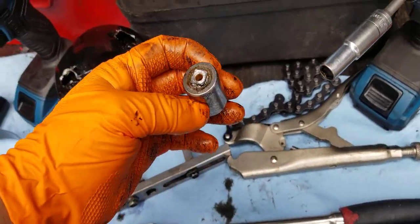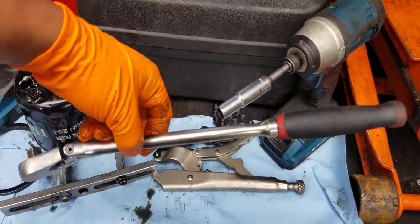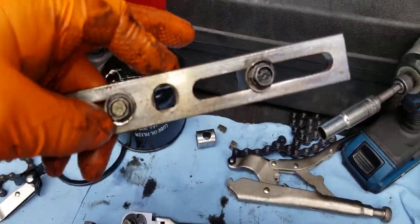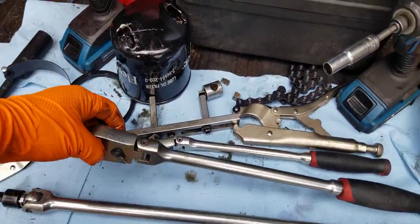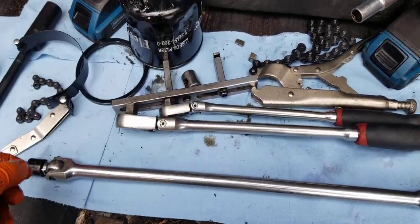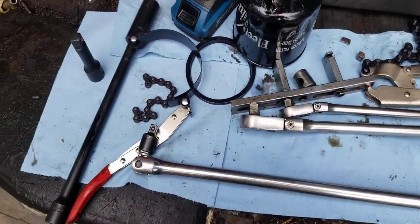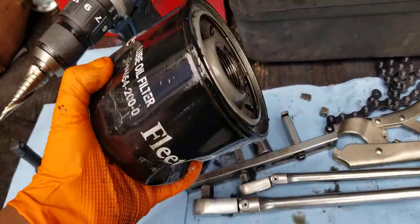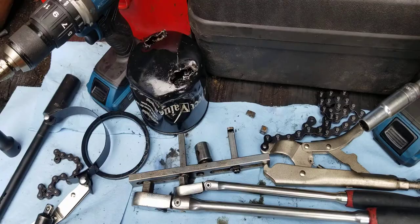The filter was so stuck that the tool broke off. I tried with a 3/8 drive ratchet — did not work. I tried with an extension adapter — did not work. I had to get my breaker bar, and that's the one that finally worked on this filter on this 2013 Isuzu NPR diesel truck.